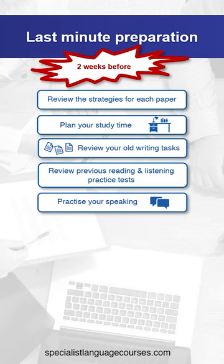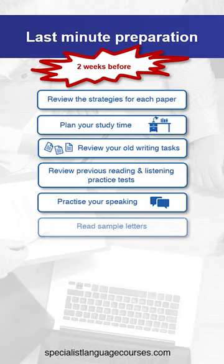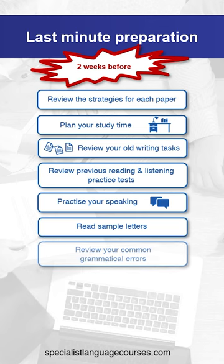Practice your speaking with a friend or colleague. Read sample letters for the writing test. Review your common grammatical errors — for example, if you find passive voice difficult, make sure you do some work on that so you are more confident for the exam.